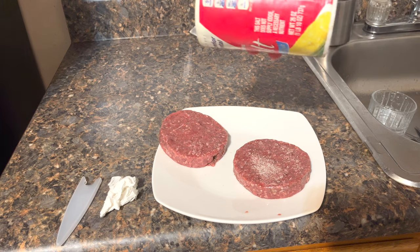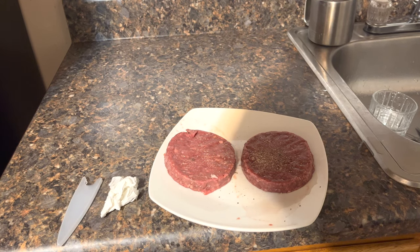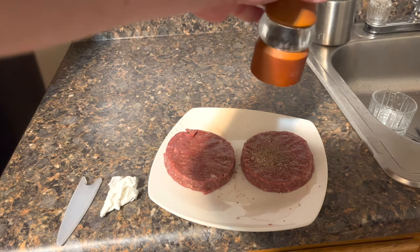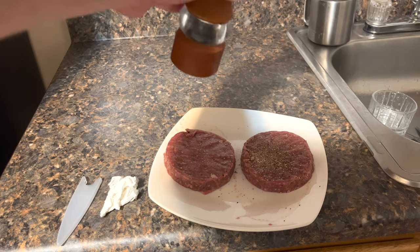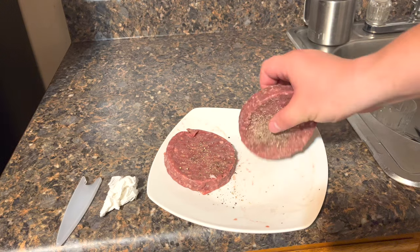Now let's add some salt and some fresh pepper to them. I'm using sea salt — there's no iodine in it. Then I'm going to add some fresh ground pepper. Now the same to the other side.